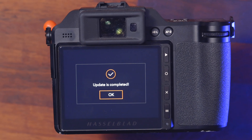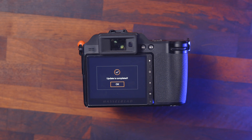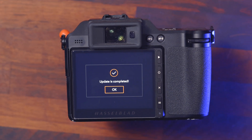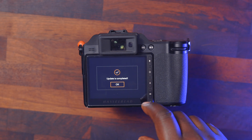The update is complete — we just need to press OK. Honestly, I just love the simplicity of this interface: nothing flashy, just 'Update is completed, press OK.' Minimalist to the max. Let's press OK.